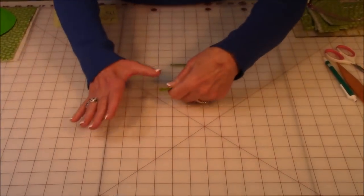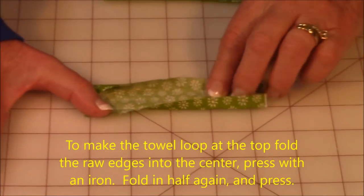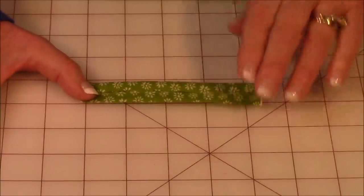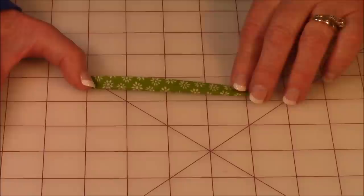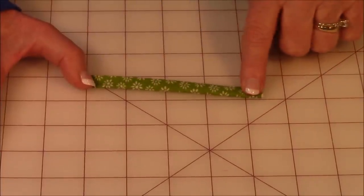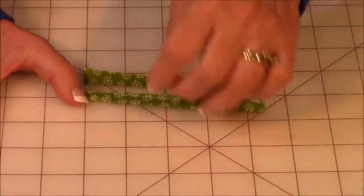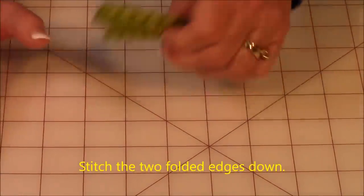To make your loop, take the four and a half by one and a half inch strip and fold the sides in towards the center so they meet, then press with your iron. Fold it in half again and press, then stitch along the edge to close it up. Set your loop aside.